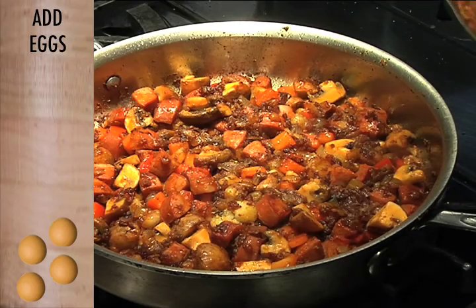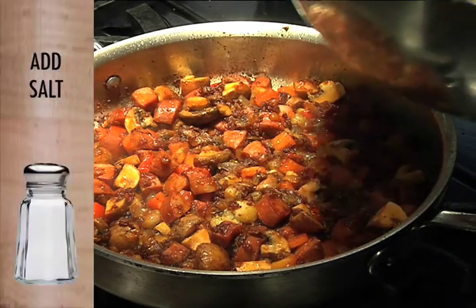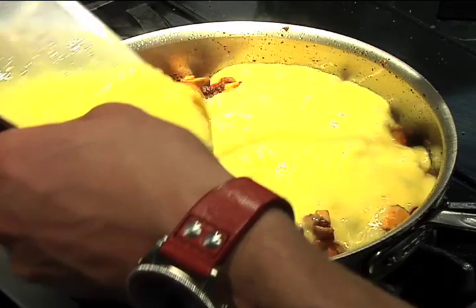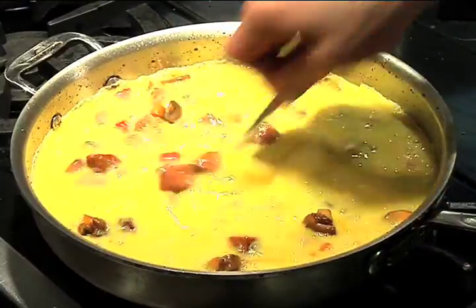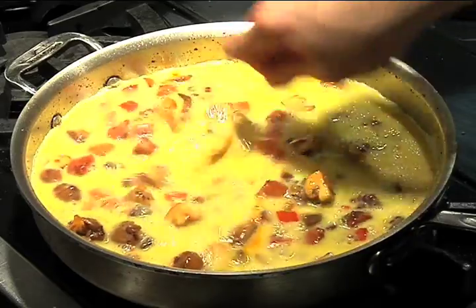Just take your eggs — I've got a dozen eggs here. Just whisk them up with a little bit of salt, and then pour them right in there, right on top of everything. I like to give it a little stir just to get the eggs on the bottom to scramble up and set so it doesn't stick.